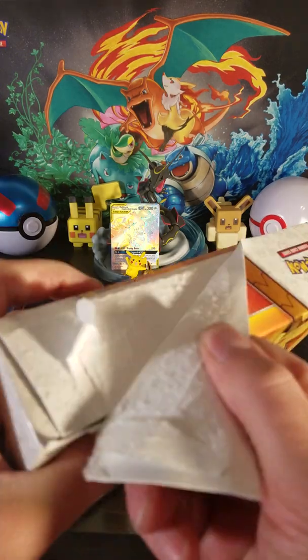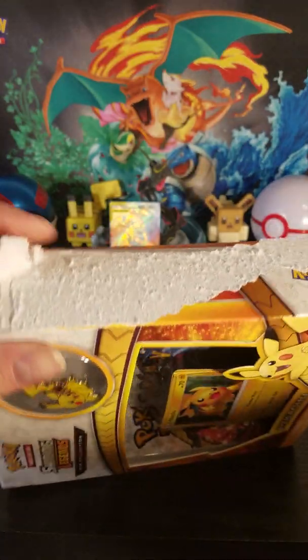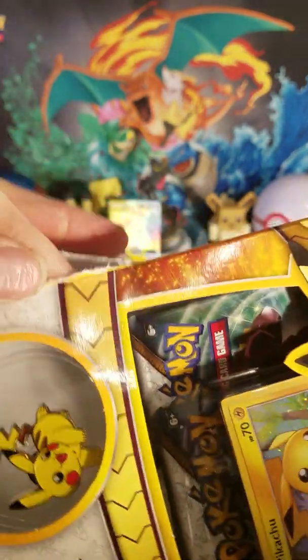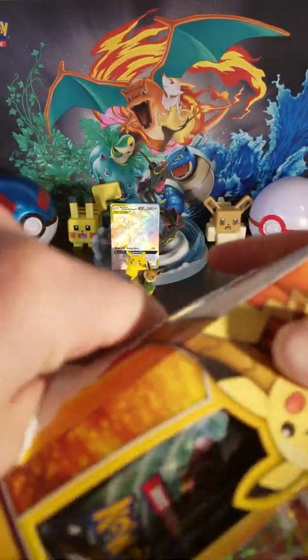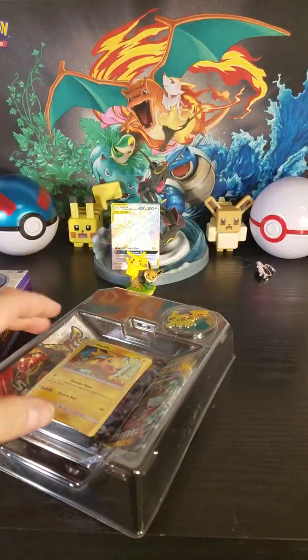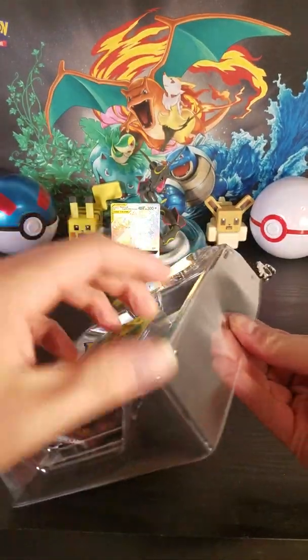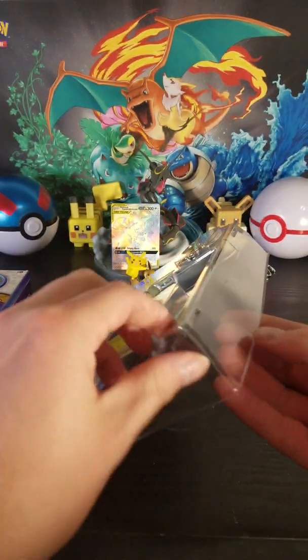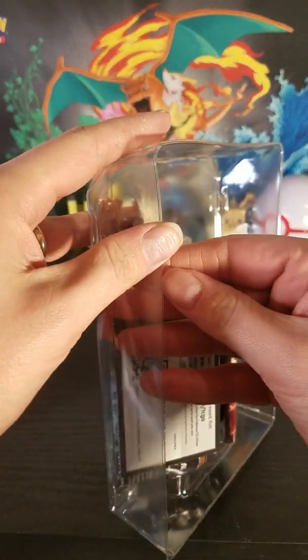Is this re-taped? This would not be re-taped here. It shouldn't be. There's no way this should be re-packaged if they were sealed up together like that. So here we have — each one of these just has a few packs, a pin, and a little promo card here.